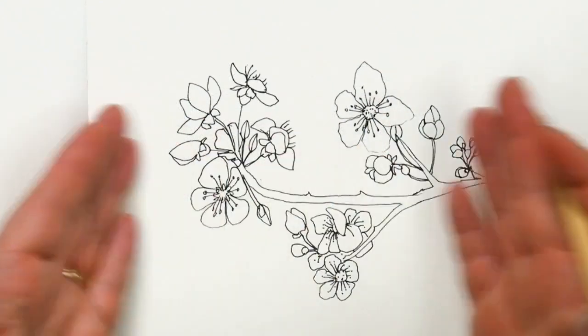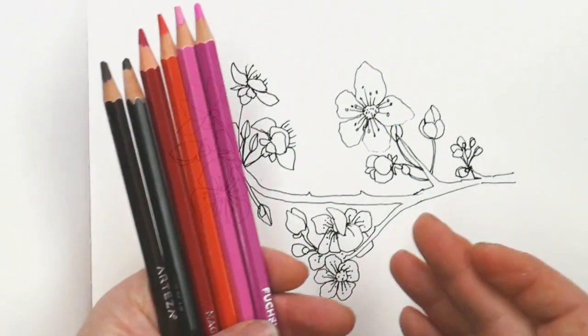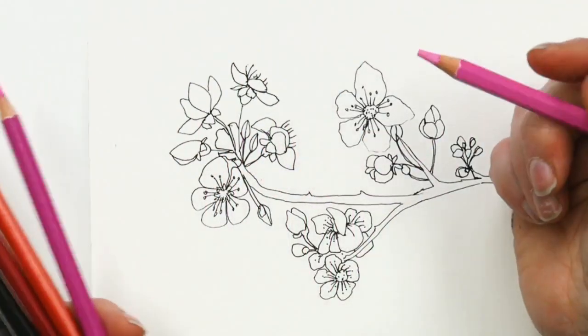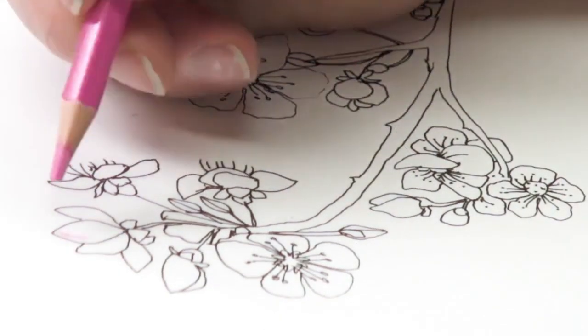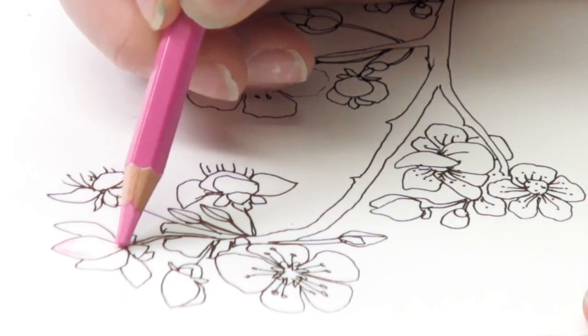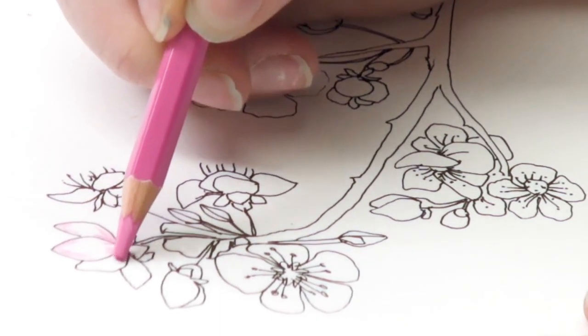Now we've got our Sakura blossoms all drawn in. We're going to color them — let's get painting these with watercolor pencils. I'm starting off with my softest pink color. Lay a little bit of color out at the tips and at the base, and leave the middle of each petal empty.